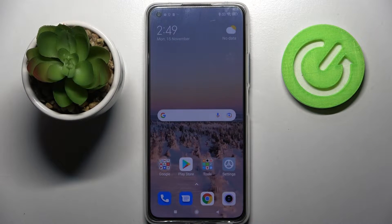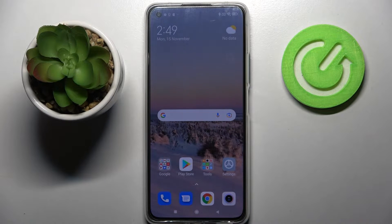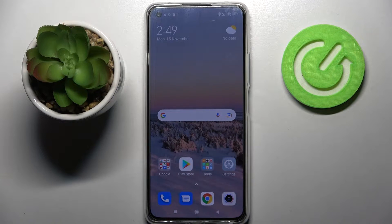Hi! In front of me is the Xiaomi 11 Lite 5G NE, and today I would like to show you how you can operate split screen on this device.